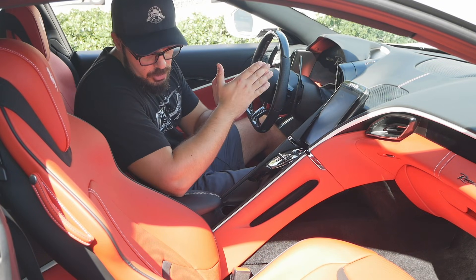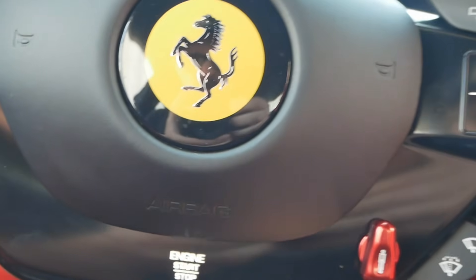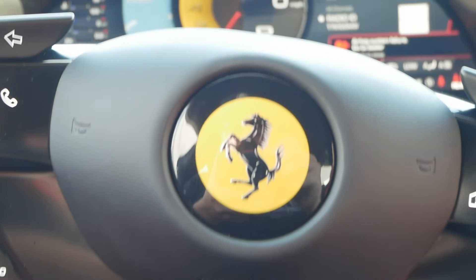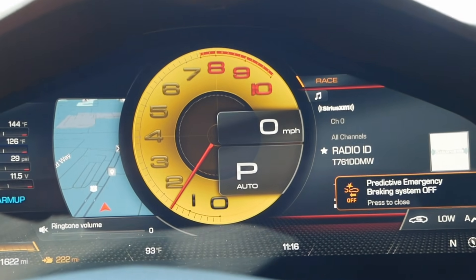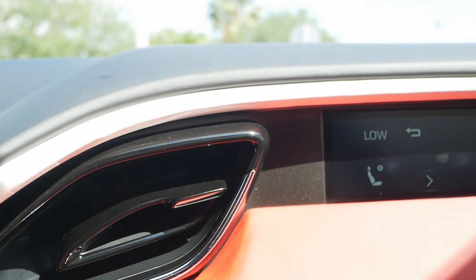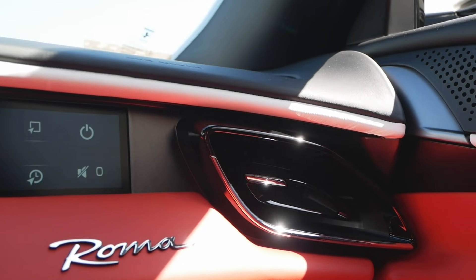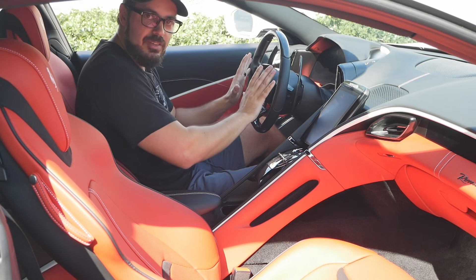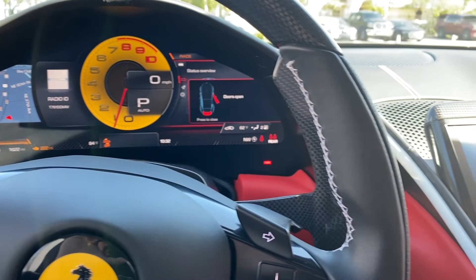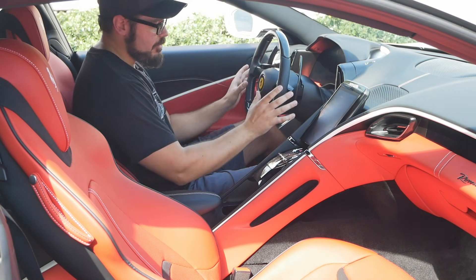Let's talk about the interior — it's brand new. The only modern Ferrari with a similar styling is the SF90 Stradale, and I really like the feel in here. Everything is super tight. There's white piping on this specific model going beautifully down the center console and into the doors. In the middle you have a 16-inch fully digital cluster, and all the controls you need are positioned right on the steering wheel — great for track driving when you want your hands on the wheel at all times.